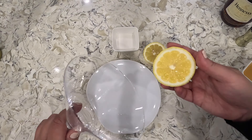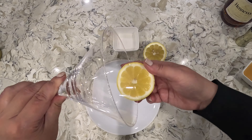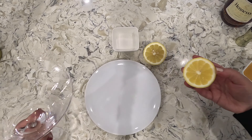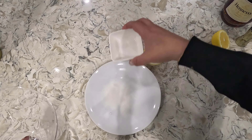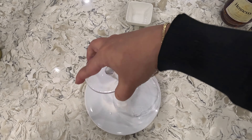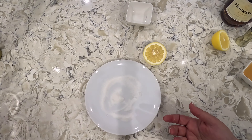First we'll take our martini glass and put some lemon around the rim so that the sugar sticks. Next we'll get our sugar onto a plate and rim the glass with sugar — just like that. Now you can put this to the side.